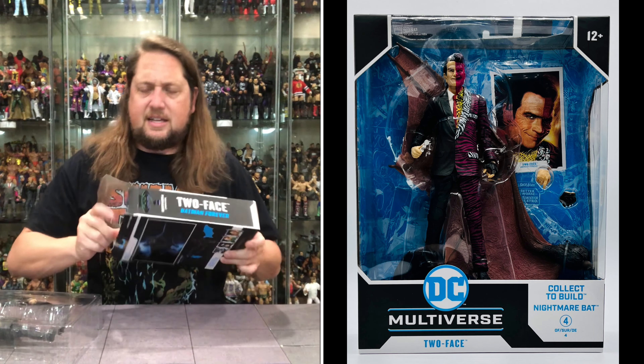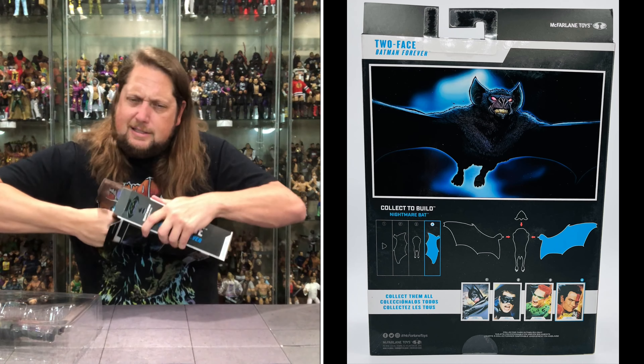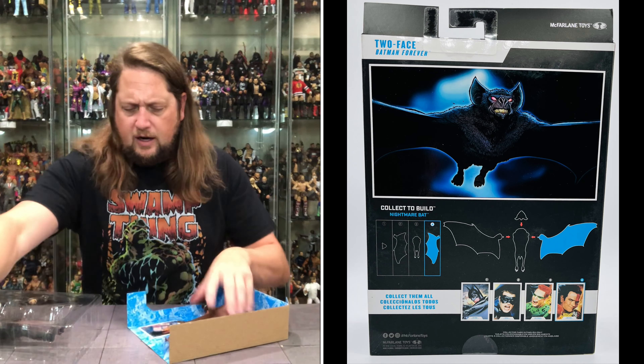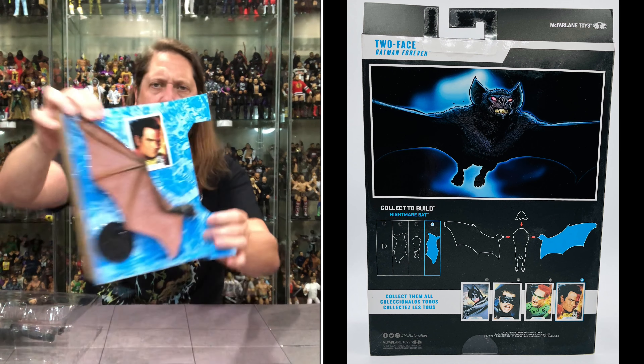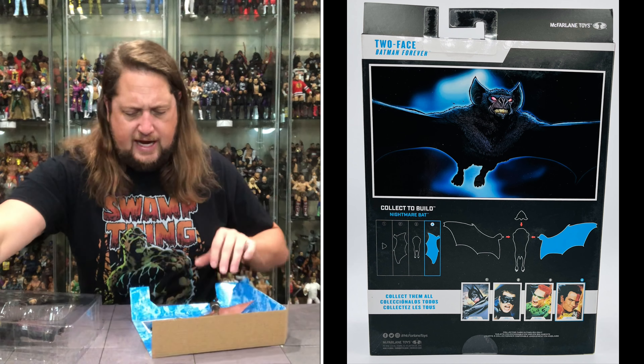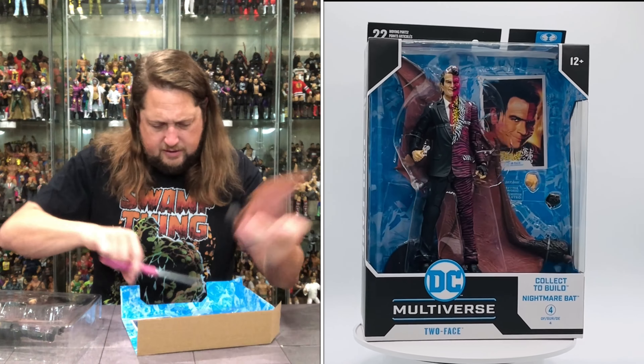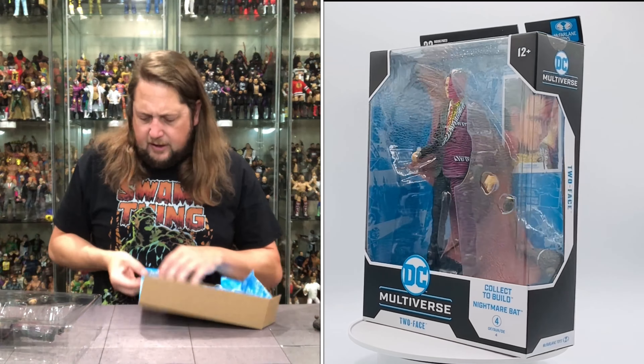Oh my gosh, can I get these out? Am I a rookie? There it is — see you later, goodbye. There's a big wing, a card, and a stand. I'm going to try to get these guys out first. There we go, we're getting there.